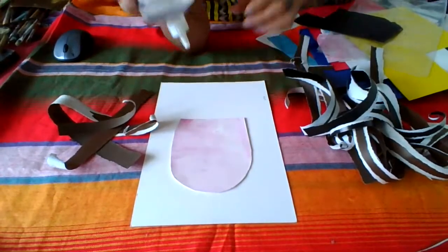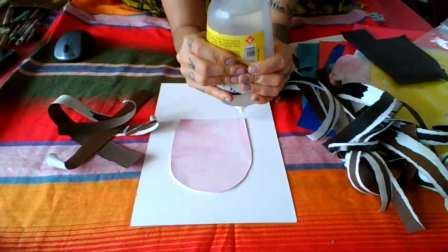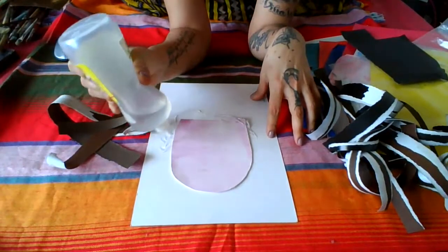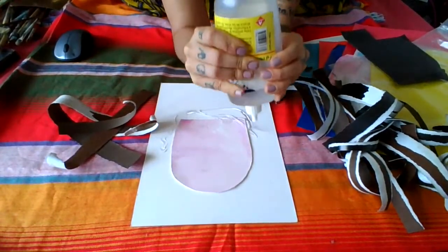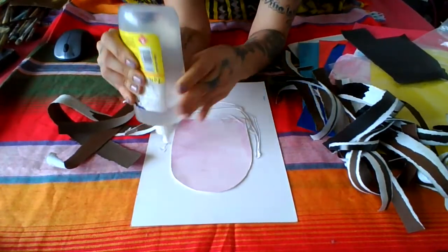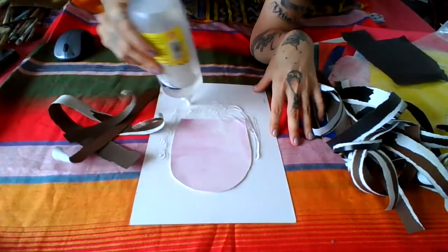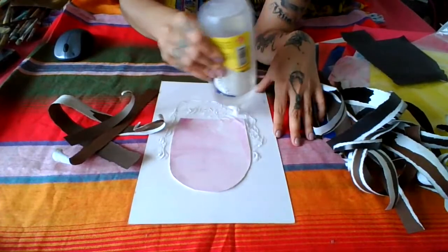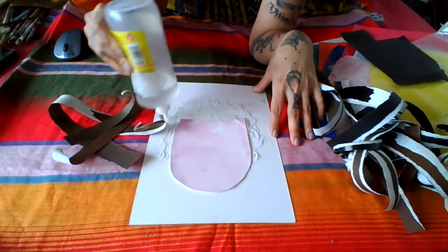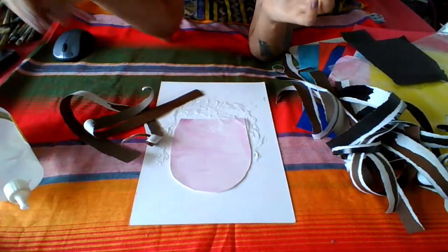It would be super nice if you help them apply the glue. We are going to apply the glue on the area that belongs to the hair. I like to use the point of the silicone glue in order to spread the glue.